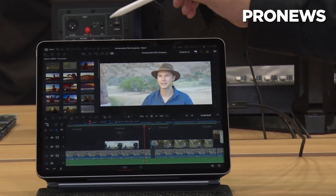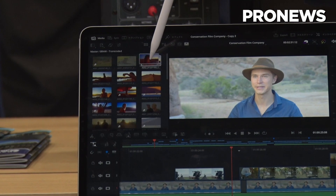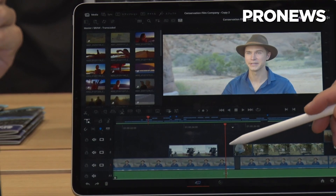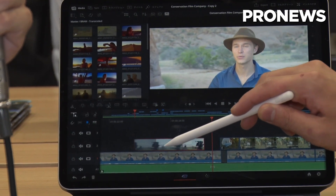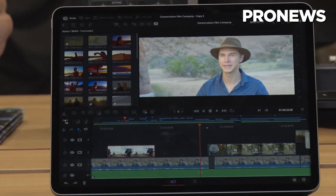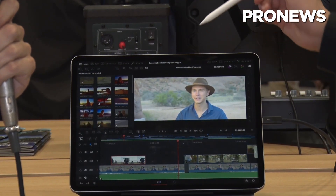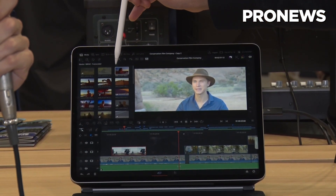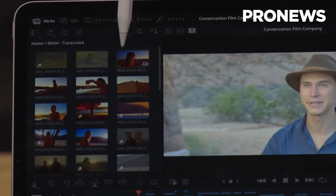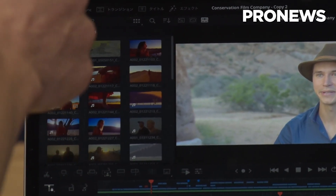So we're in the cut page and you can, for example, take a clip and put it on the timeline — drag it down there. Or you can just change the position of a clip like this. Super convenient. This pencil has a hovering feature and Resolve for iPad supports that — if you hover the pencil over a clip, you can see the clip without even touching the screen. Let me try this.